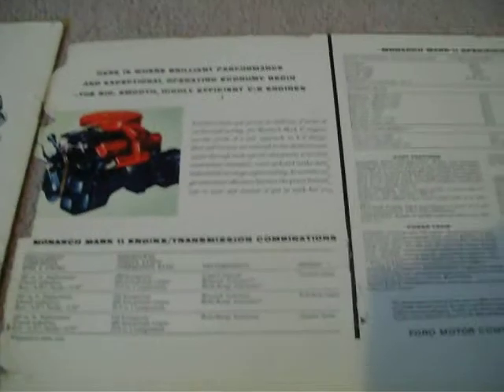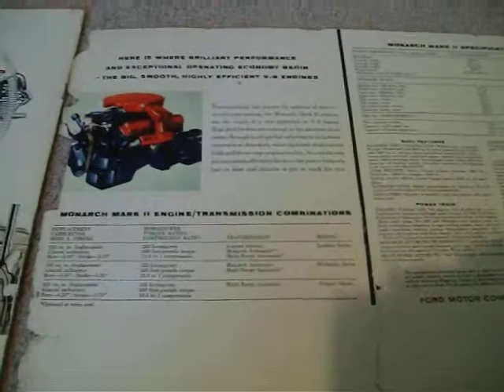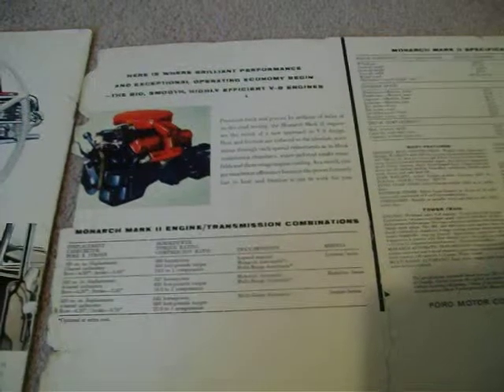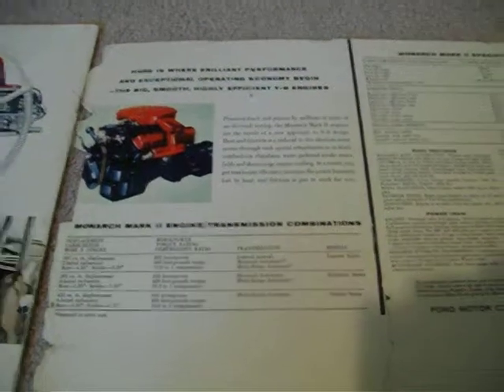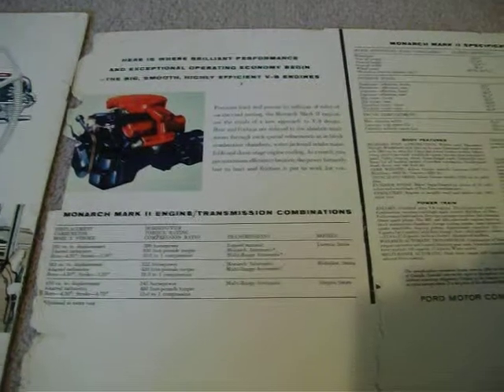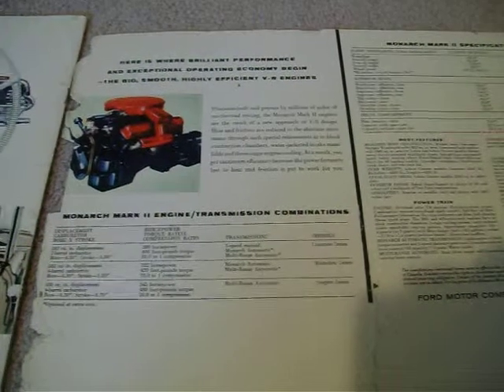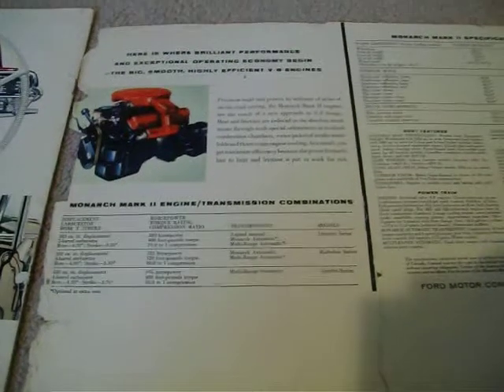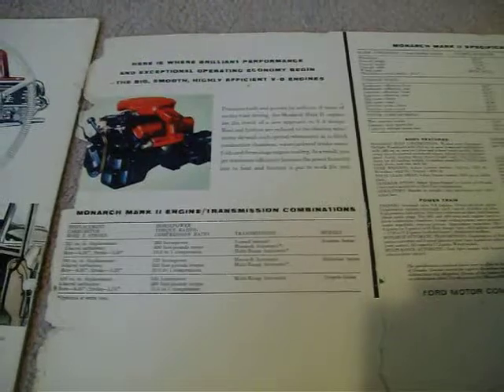1960 was changed again, but they looked just like the Mercury. The only difference was they had the triple taillights on the back, which were basically the lenses off a '58 Lincoln Continental — they put them in the oval pods in the back where the Mercury had oval taillights. The front grille was a little bit different again as well.